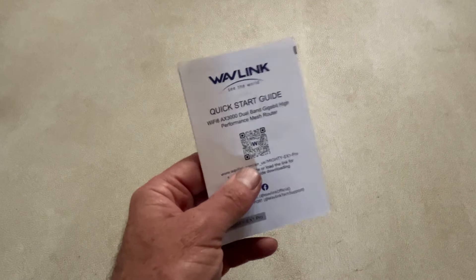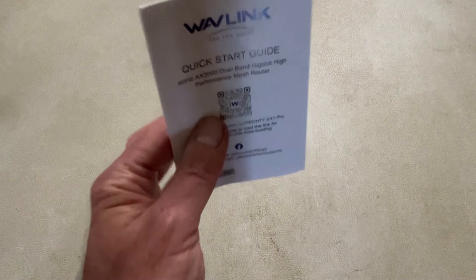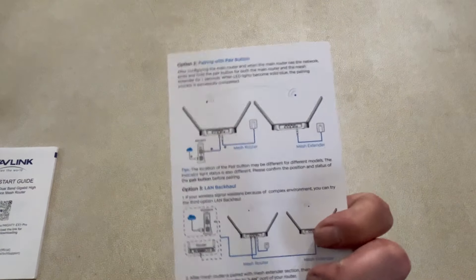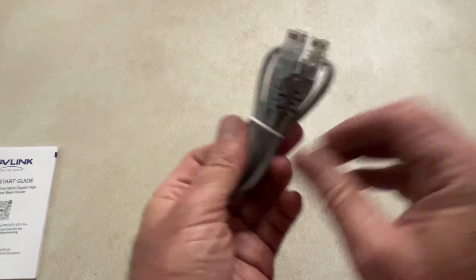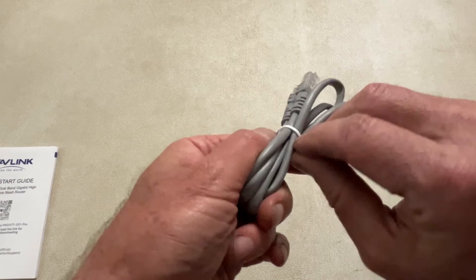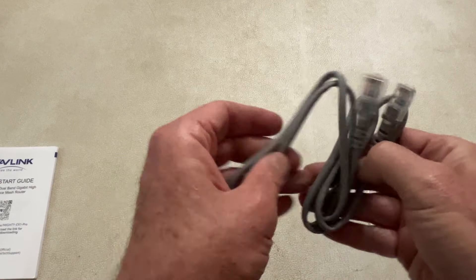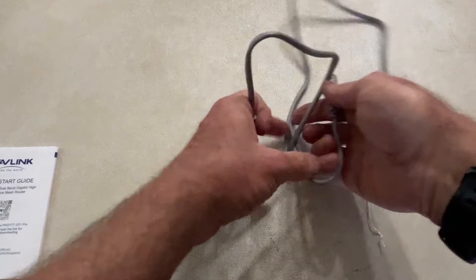The web interface is 192.168.20.1. Once you get it connected and turned on, go to that address and you can configure everything there, or use the app. It also comes with a quick start guide for mesh, so if you have multiple units you can create a mesh. There's a nice little Cat5 cord included — I think it's about three feet. Nice that they added it in there because you really need this if it's new to you.